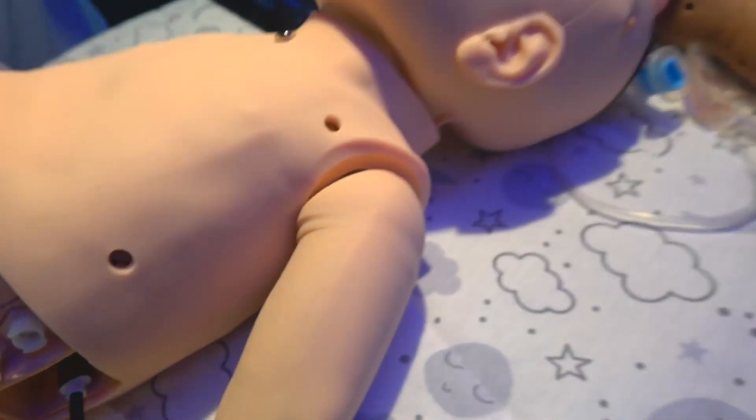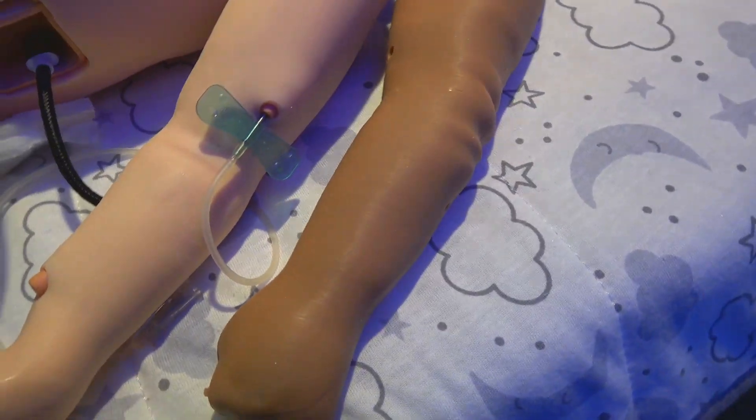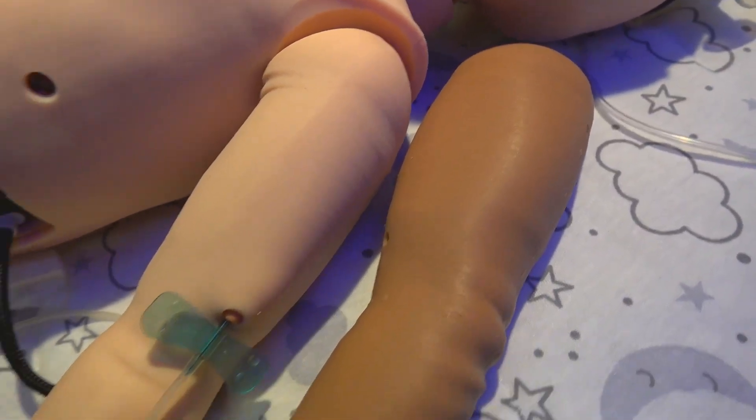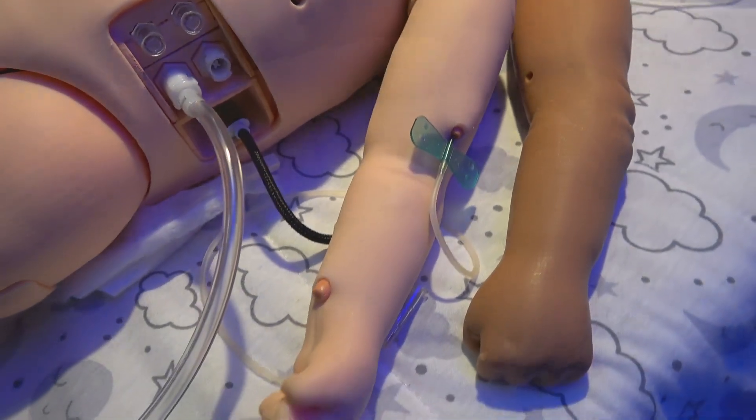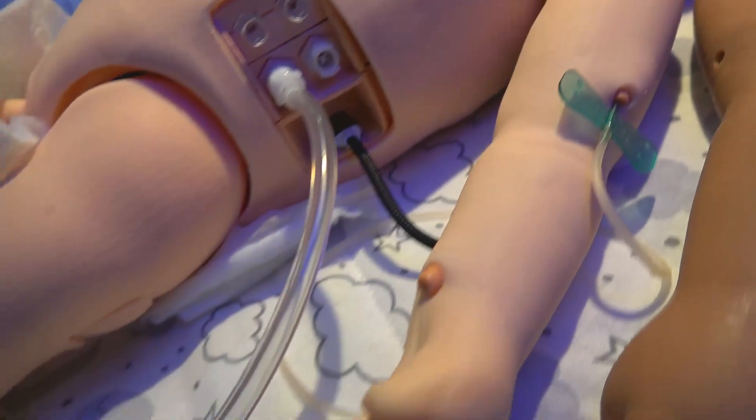We also have a second skin tone option — this will be a sample of our dark skin tone, as well as the medium or light skin tone that you see on Luna now. And Luna also has some arm movement to mimic seizure activity.